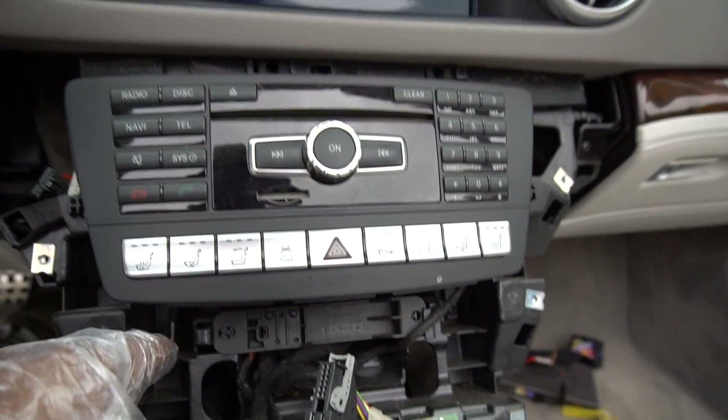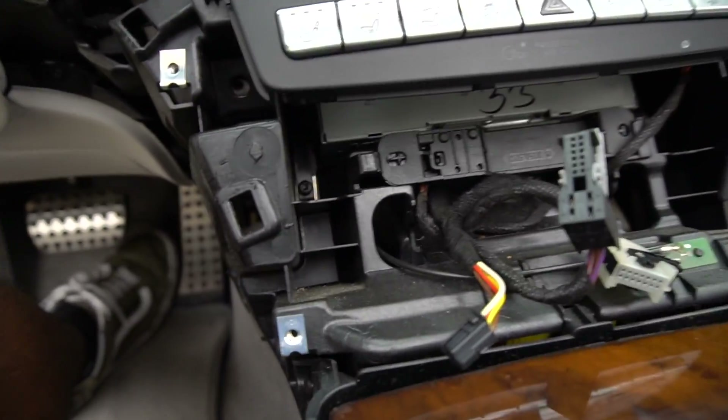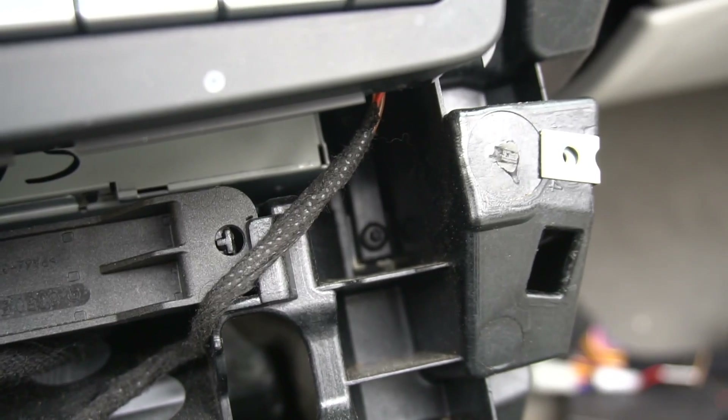It's kind of smart how they did it — you unscrew them, and if you press on them, it kind of pops the entire unit out. So we're going to do that now. You can see there's one there and one there.